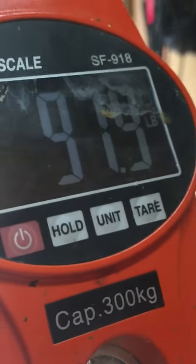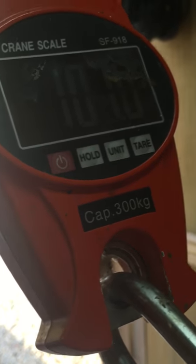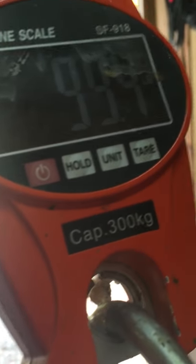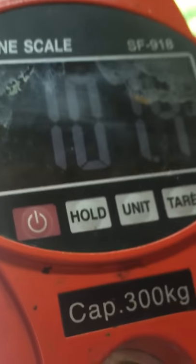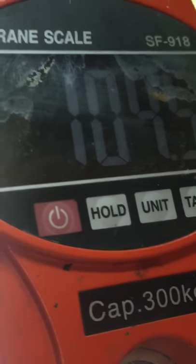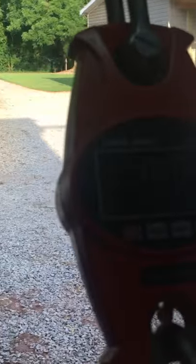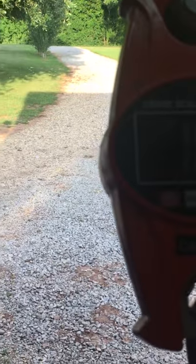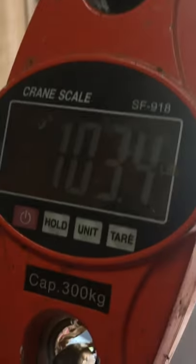96... 98... keep going... 107. I got to get this max number, I can't reach high enough anymore. 107, let me hold it. 107. What are we at? 103.